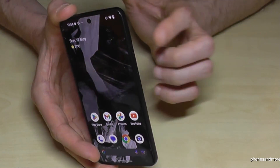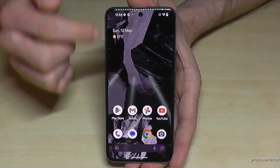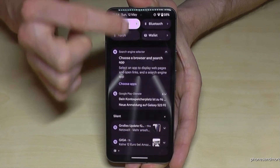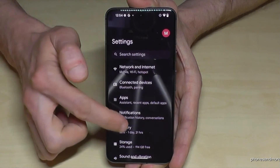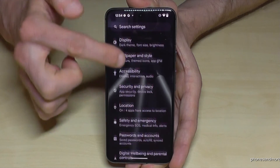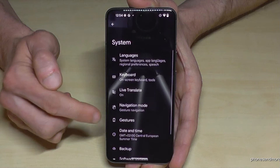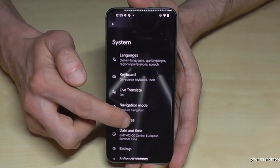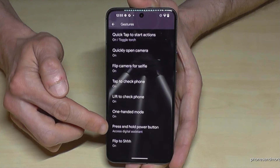You can also set up the power button as a real power button. Let me show you how this works. Just scroll down, scroll down a second time, tap on the symbol for settings, then scroll down to the point System. Now check out the point Gestures.